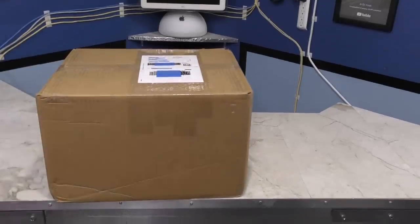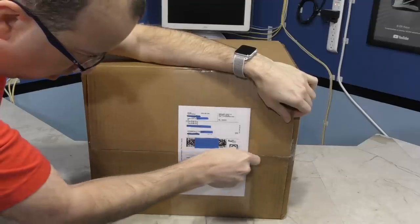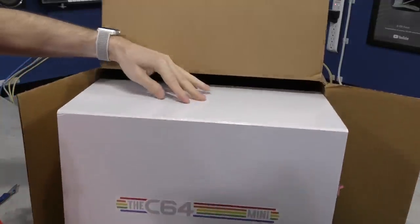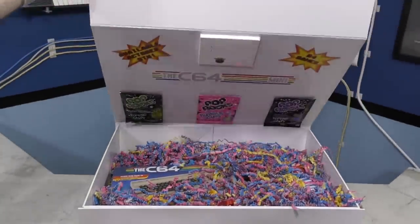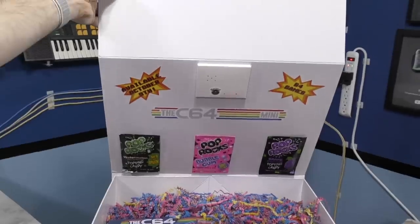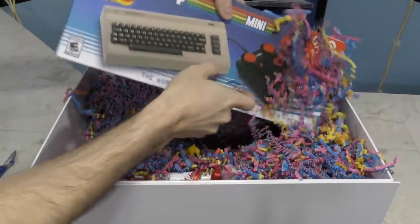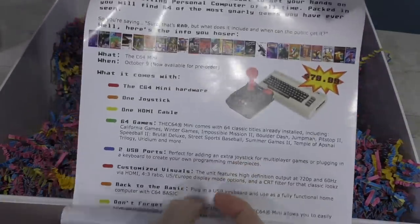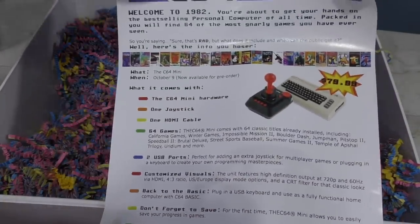The first box here came in at the end of October, and it was from Sarah Sullivan. Lo and behold, it was another C64 Mini. This shouldn't be a huge surprise for you because I already did the episode on this. This was the North American version of the Mini, which worked quite a bit better for me than the European version.